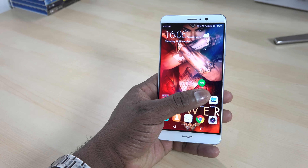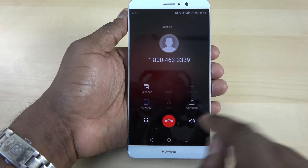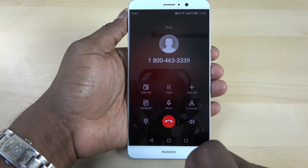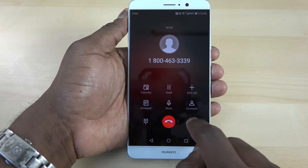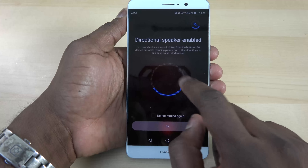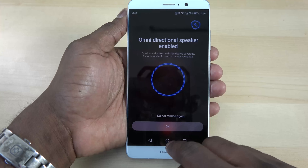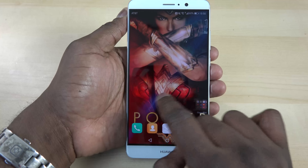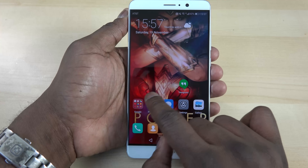It's running EMUI 5.0, which is really fast and smooth, powered by Android 7.0 underneath with the Kirin 960. Some cool EMUI features: during a phone call you can easily open a notepad to write down information, or hit the speaker button to bring up an omnidirectional and dual-directional microphone setup for better speaker call quality.